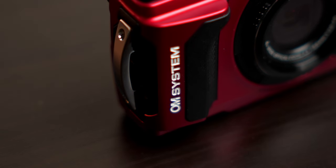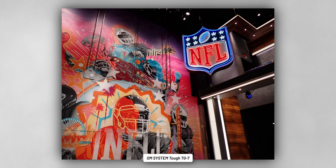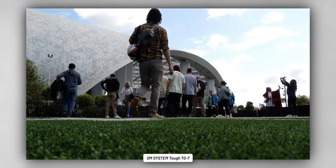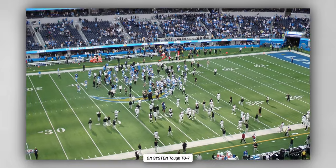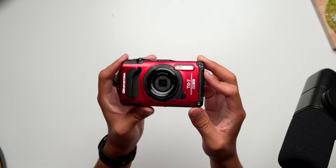Hey, it's Joshua Vergara. This right here is the OM System Tough TG7. A shout out to OM System for partnering with me on this video and for letting me check out the TG7. I told them straight up that I'm not a cliff diver, I don't do extreme sports, and I probably won't be showing this camera off in the scenarios it's basically made for. But they said it's made for all of that and plenty more — so just go nuts. It's still just a fun point-and-shoot camera at the end of the day.